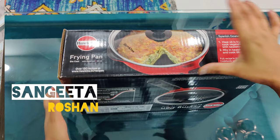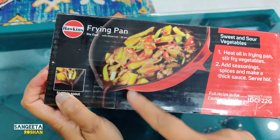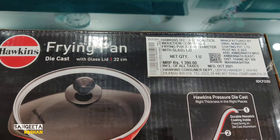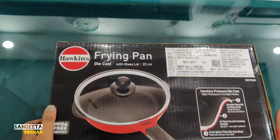Hello everyone, welcome to my YouTube channel Sagiita Roshan. I ordered from Amazon a frying pan that has been delivered. You all know that Hawkins has launched a lot of new and attractive products which are practically improved, and this is Hawkins' newly launched frying pan which comes in diecast. Let's open it quickly.